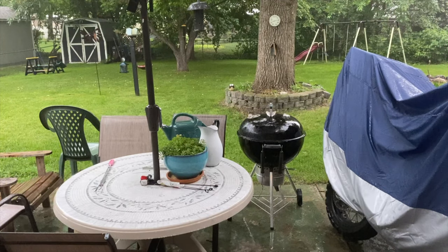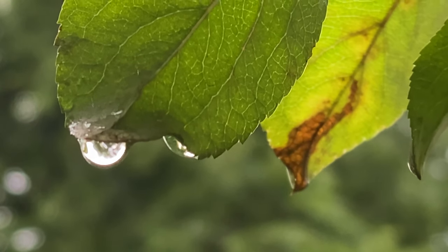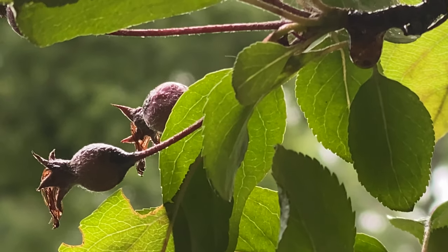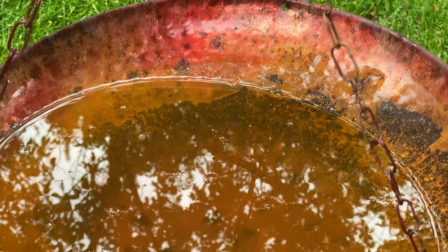Hi there, this is Marty. It's been raining all day here, so that means it's a great day to go inside, open up the sketchbook, and try a little painting. I've been learning a new technique with lighting in my paintings, and I'd like to walk you through that today and give it a try, so come along.